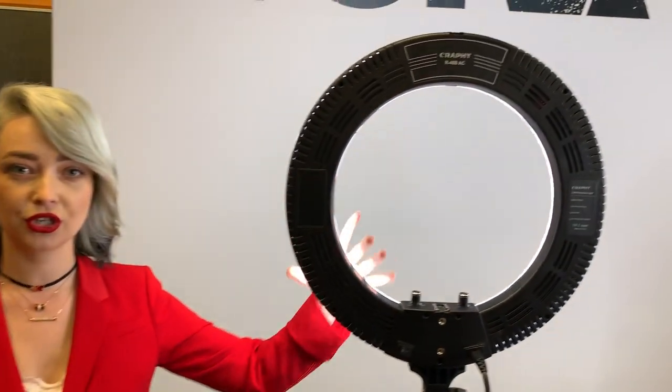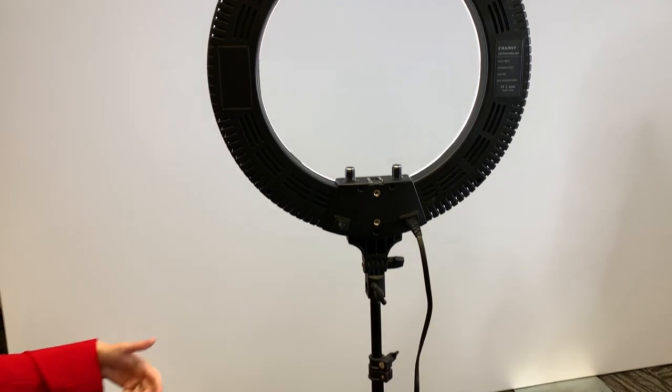Hi everybody, I'm Darina Barikina. I'm a beauty and advertising photographer and I'm here at a workshop to show you guys how to work with the ring light. Before we begin shooting anything we have to figure out our setup. I just want to give you a couple pro tips on how to use a ring light and make sure your setup is ready for the photography session.